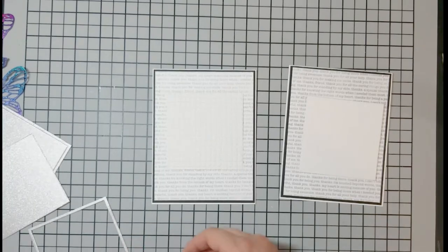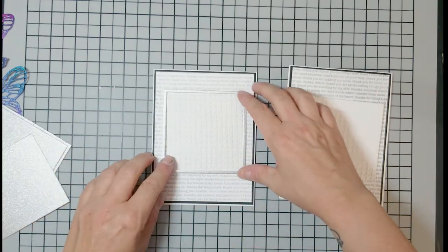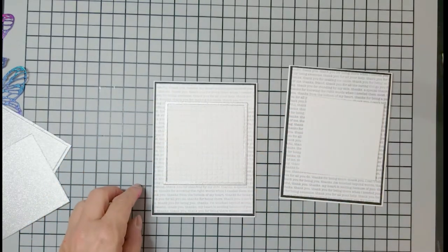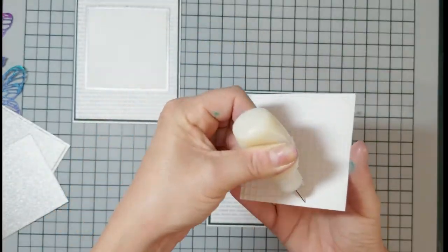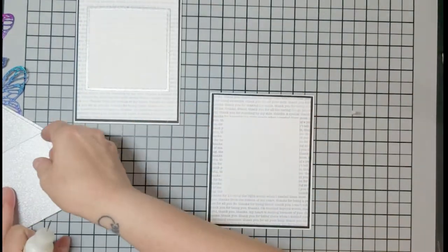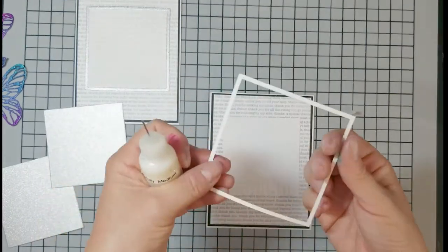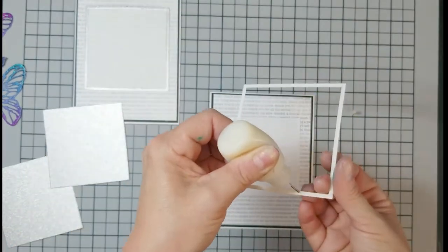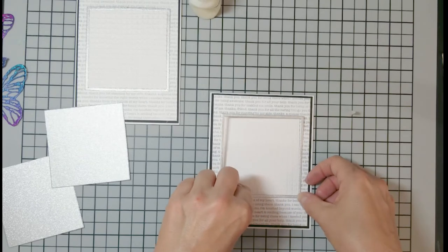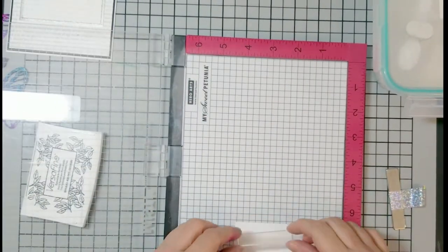I use my square insert to get my little frame around it so it's nice and square — otherwise it can kind of bend and get a little wonky. For the glue, I keep Ranger Multimedia Matte Medium in a fine tip bottle and use that for the fine details. For my sentiment I'm using Altenew Label Love — the original, not the mega set.